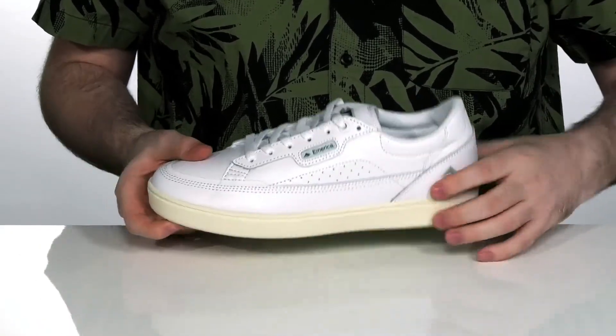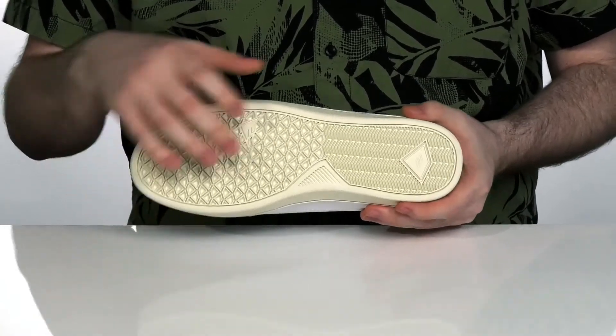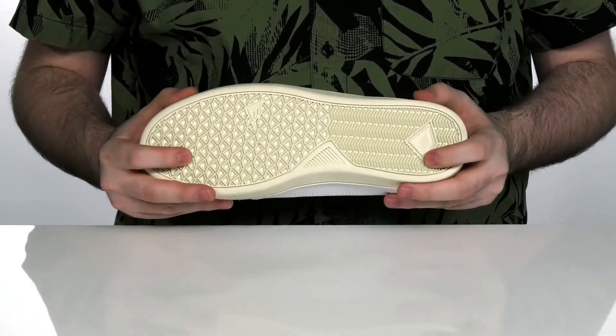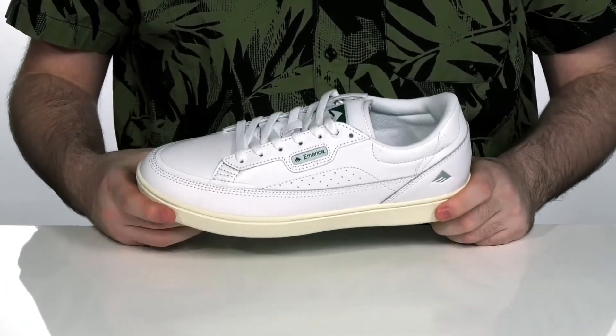With a full-length EVA midsole to add some extra rebound and cushioning, it sits on top of the tried-and-true Formula G cupsole that's going to give you ultimate board grip, so you never slip around when you're out there skating.